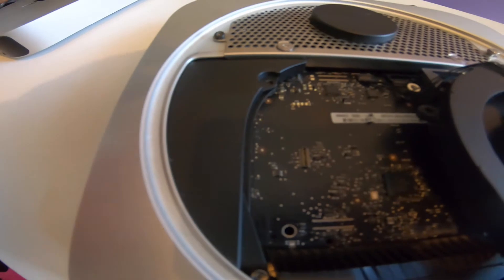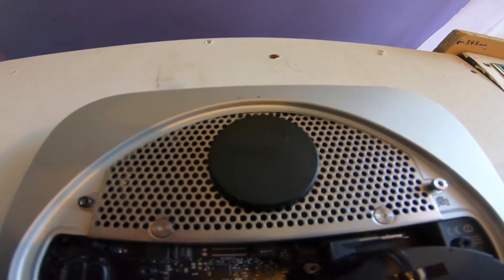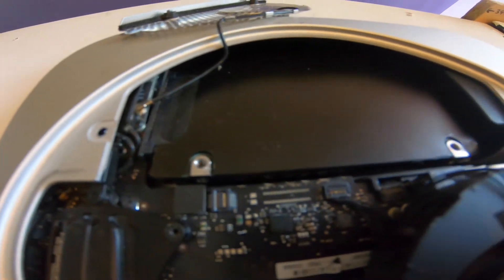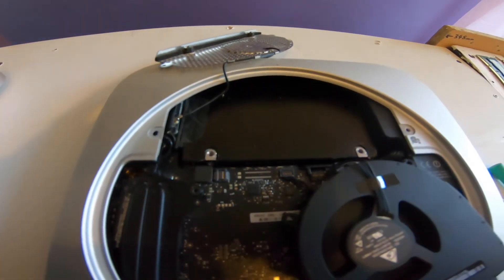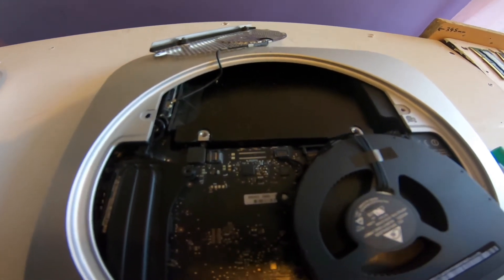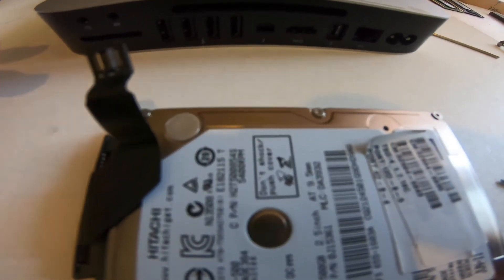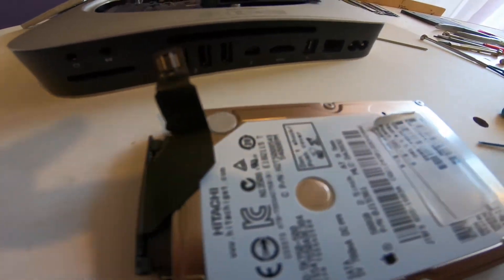Next, remove this black plastic here, and the screw at the bottom. Then remove the screws on the Wi-Fi shield, and there you have the hard drive underneath. Pop it out - remove this connector here and then pull it out. Here's the hard drive removed, and this is another one of the cables that I've ordered - that's what it looks like.